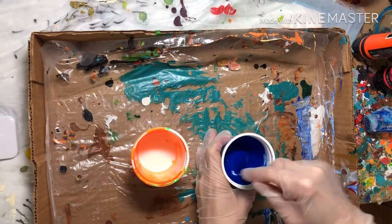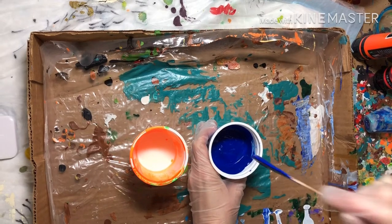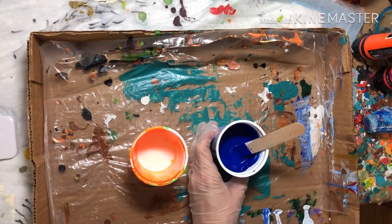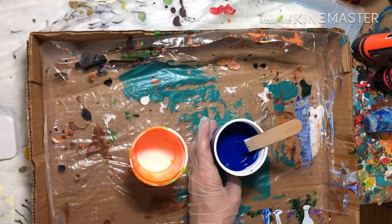I reuse different plastic containers to mix my paint — these are yogurt containers. You'll also need something to stir with, like these inexpensive wood sticks. I wash mine and reuse them as well. Any acrylic paint will do; here I'm using Liquitex Basics.